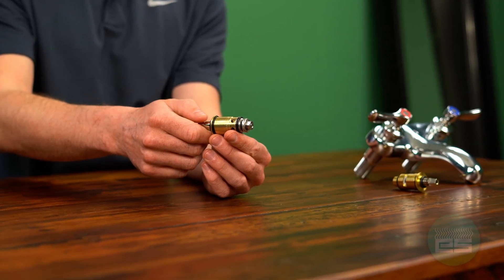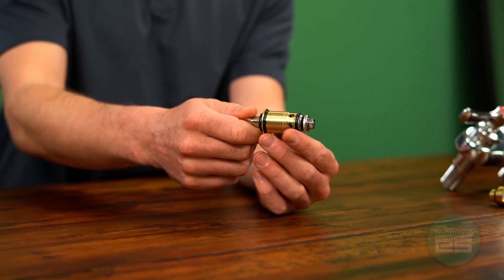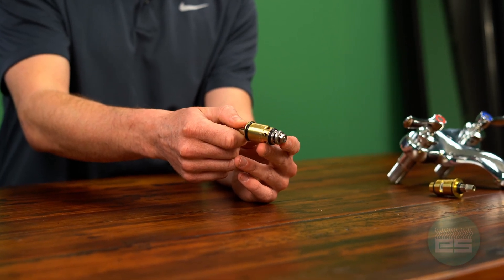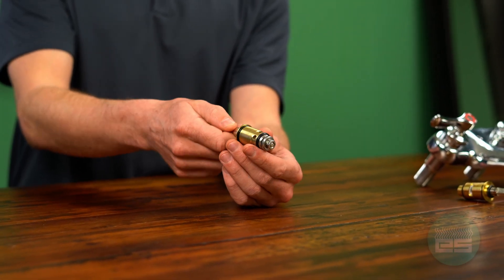Another feature of this quarter-turn compression style cartridge is that it's completely repairable. For large commercial facilities like hospitals or other industrial facilities, instead of replacing the whole cartridge, they can repair the rubber seals and the stainless steel components on the bottom of the cartridge.